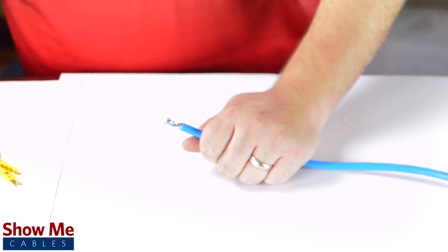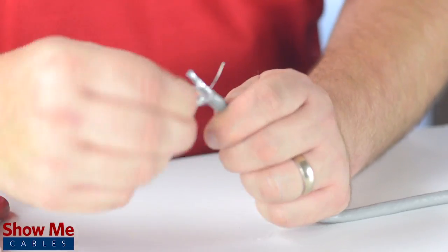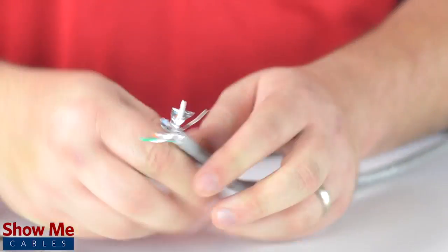Remove the shield from around the conductors and fold back the drain wire. For CAT7 cable, there is an additional shield surrounding each pair.